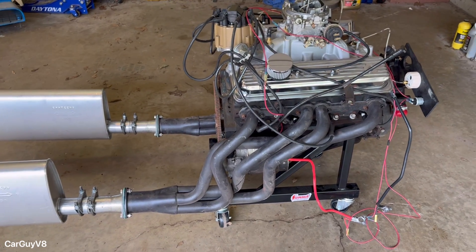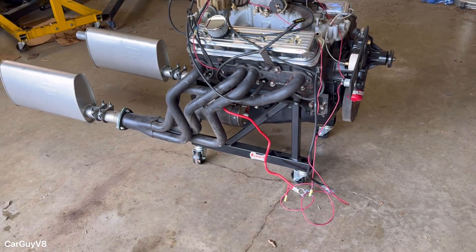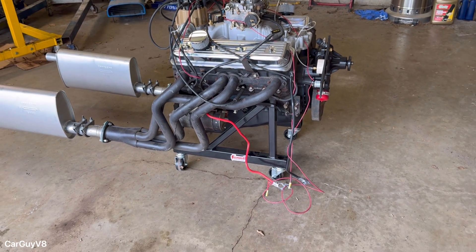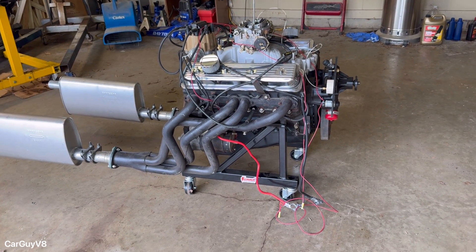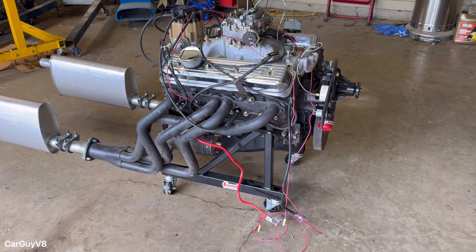A lot of that's for liability reasons — you'll have a spinning flex plate, spinning harmonic balancer, a hot engine, all this stuff. I'd highly recommend you go to an engine dyno shop or something and spend the extra money to do that. Don't do this right here. But for educational purposes, I'm going to show you how.